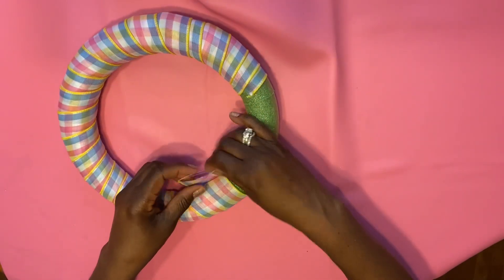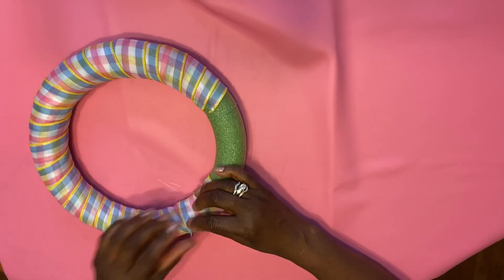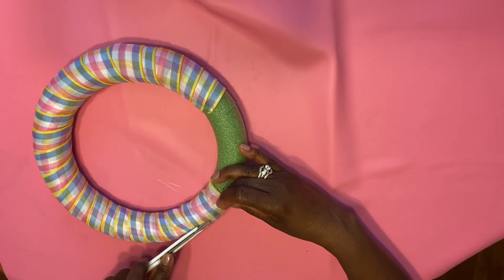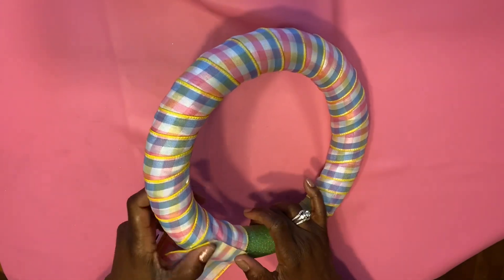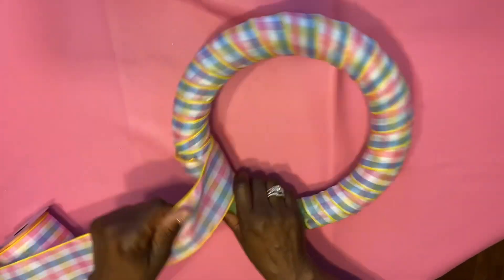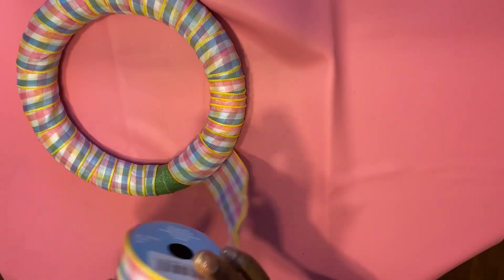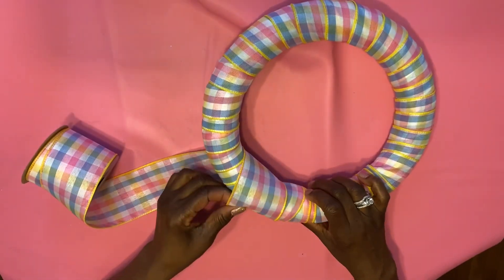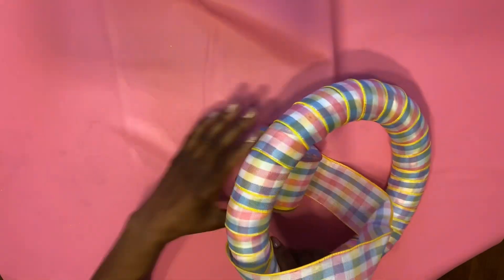Now when you go to wrap this up and you come to the end, I always suggest that you wrap it on the back part of the frame. Then you take the new ribbon and lay it over the ribbon that's already there halfway, and start wrapping the ribbon around the frame as you go. When you get to the end of the foam, make sure that you cover it up really well, and whatever part you decided to be the back, that's where we're going to cut the ribbon and glue it into the back of the frame. Once we have that done, we are done wrapping the ribbon around the frame.